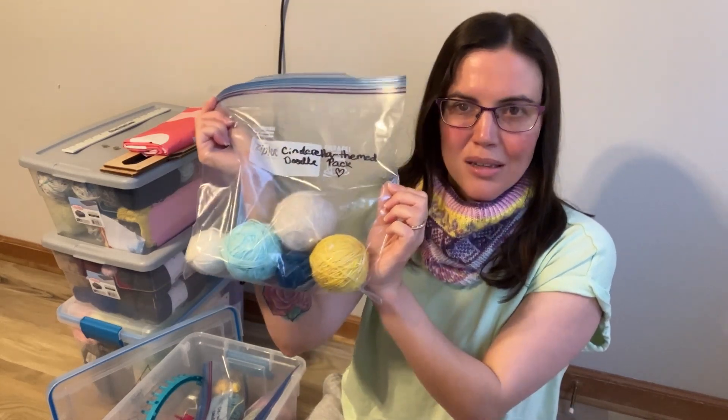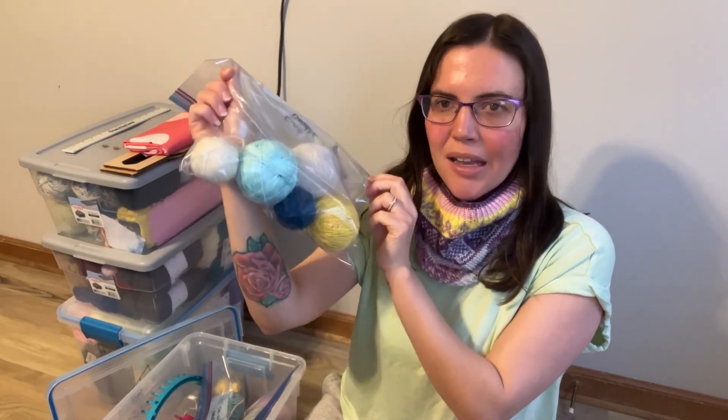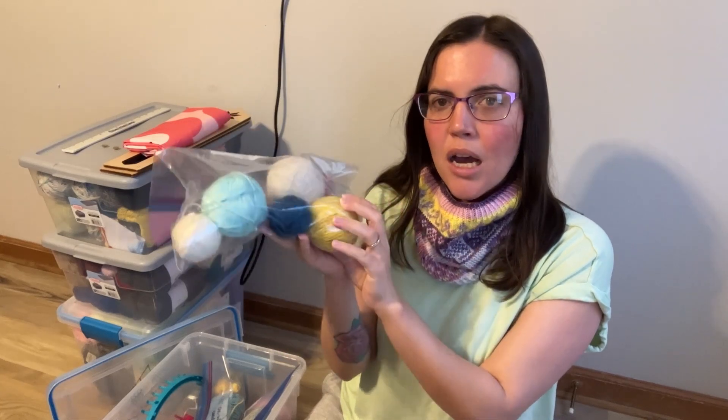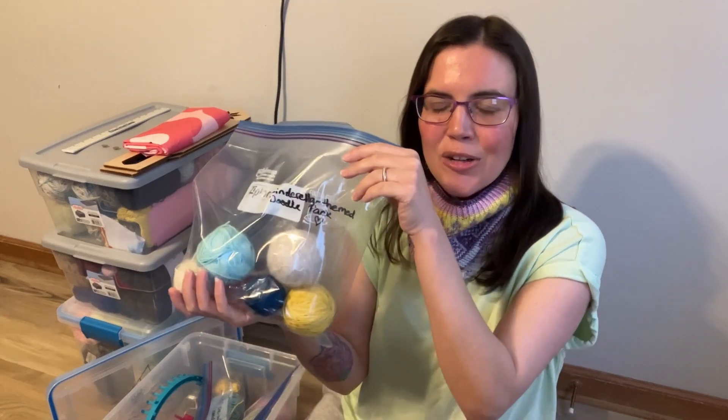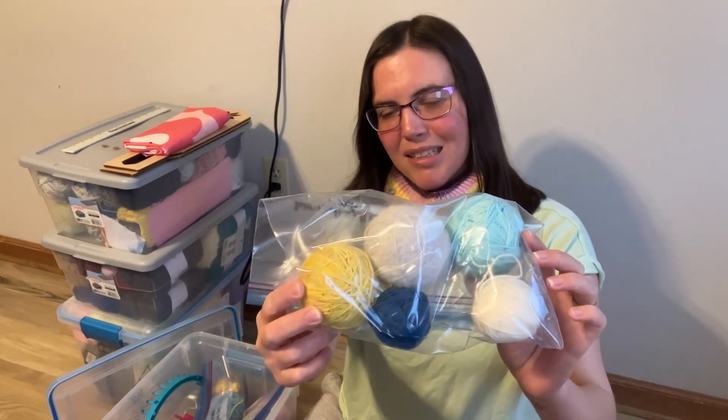The next one — I decided this is going to be a Cinderella-themed doodle kit. I love Fangirl Fibers; I saw she had a doodle kit that was Disney-themed maybe a month ago — a red and black and white option, and then more of this color story for people who didn't want that. With inflation being so mind-boggling right now, I'm not able to make these huge purchases for doodle kits, so the theme here is putting together yarn packs from my own boxes and working from stash.